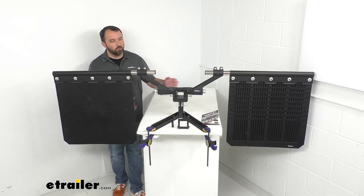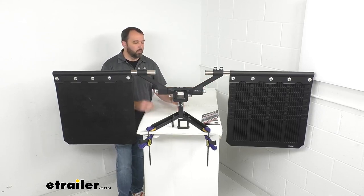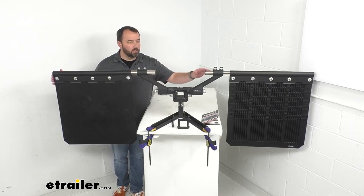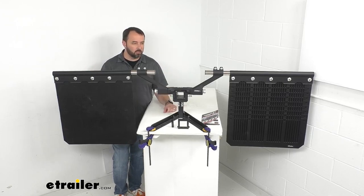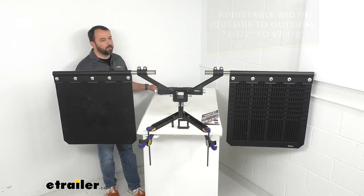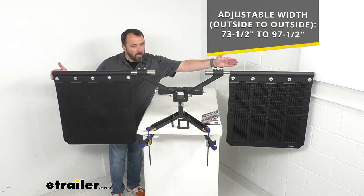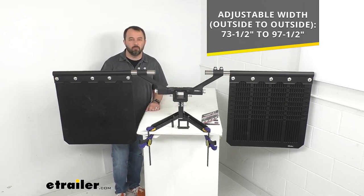The vertical adjustment with these arms will enable you to maintain a consistent ground clearance no matter what type of load you're hauling. The horizontal adjustment with these support rods will allow these mud flaps to fit the width of most trucks. This system has an adjustable width from outside to outside ranging from seventy-three and a half inches all the way up to ninety-seven and a half inches.